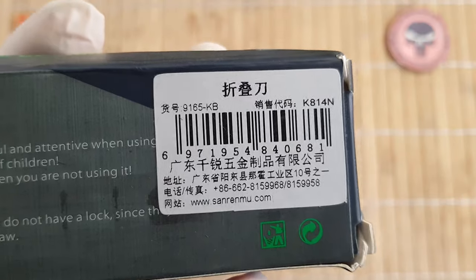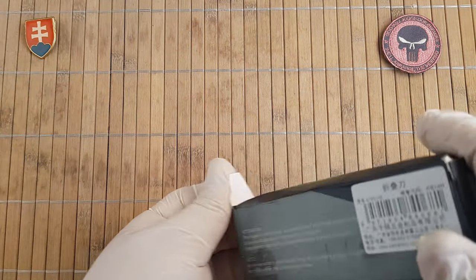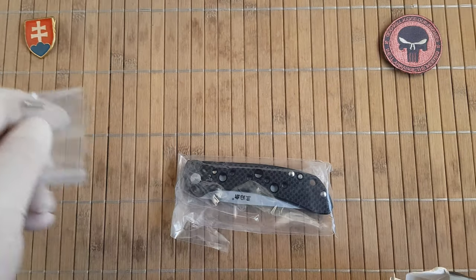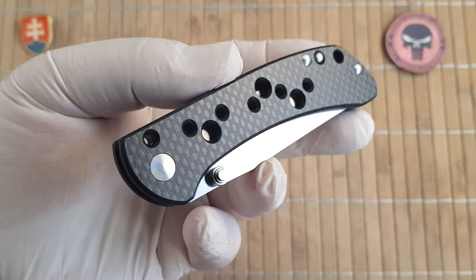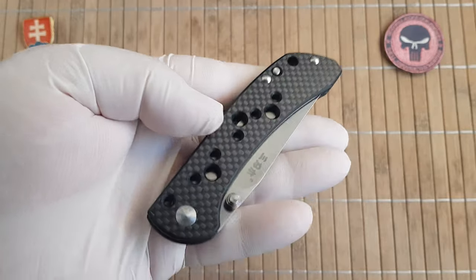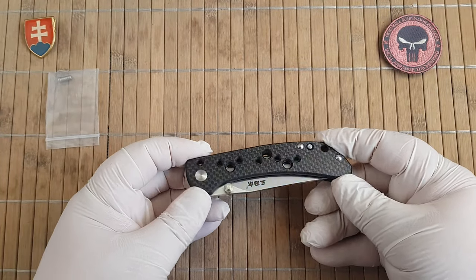Here are some informations. So the model number is 9165 and KB stands for carbon fiber. You can get this one in three variants: a standard G10 black, then you have a carbon fiber laminate with G10, and an aluminium — orange to dark red colors are applied on that one.